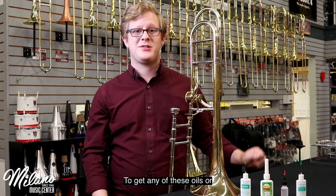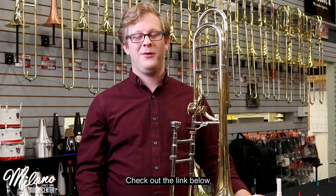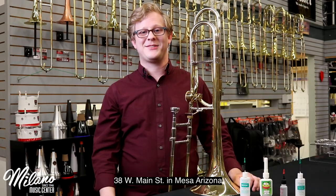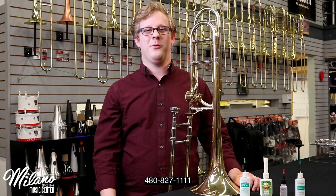To get any of these oils, or any of the variety of other oils we have in the store, check out the link below, or come and check it out here at 38 West Main Street in Mesa, Arizona. If you have any questions, feel free to give us a call at 480-827-1111.